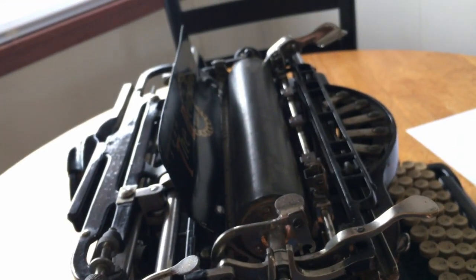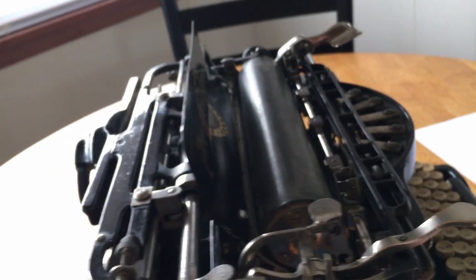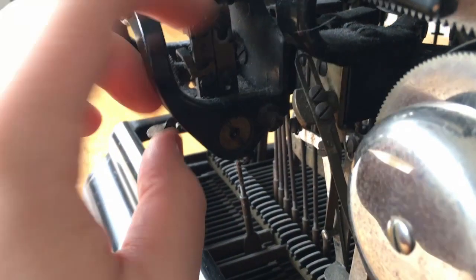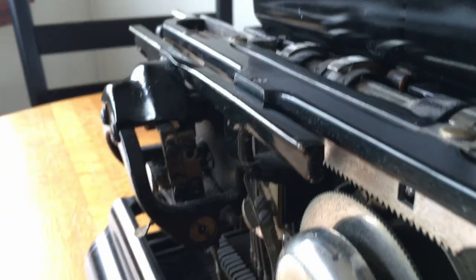It now advances to space with every keystroke and spacebar press. Now we went back to normal typing. There's extended typing and then also one more setting.